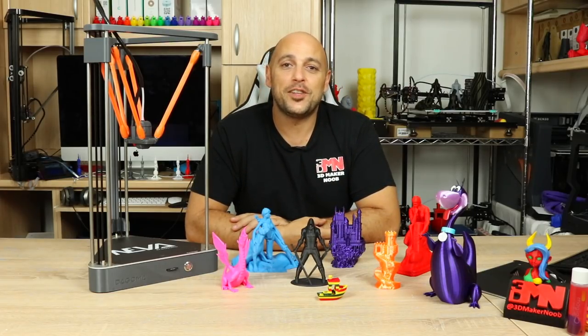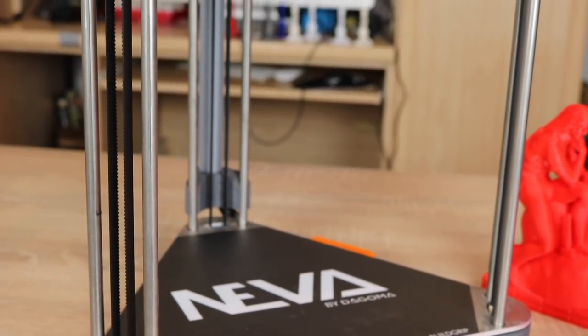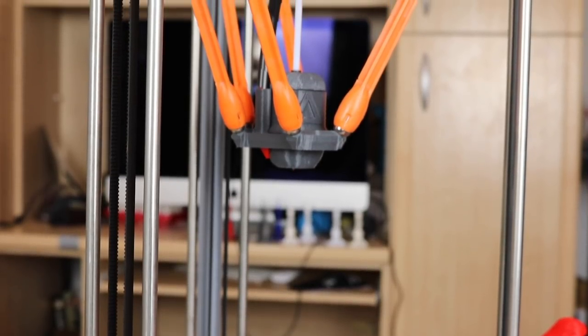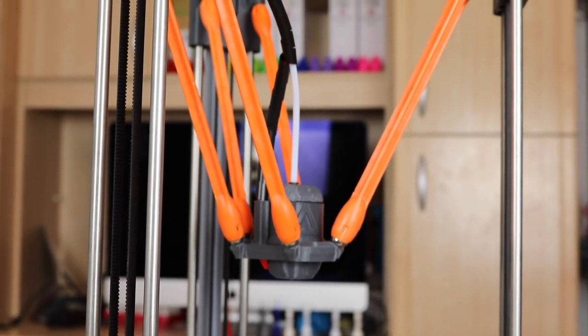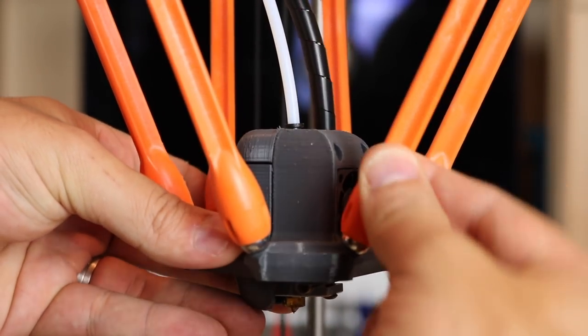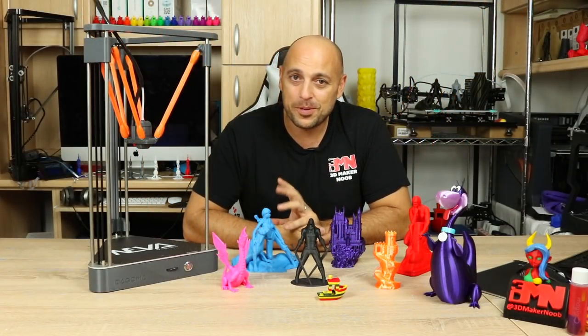The Neva is a Delta style 3D printer. It has a build volume of 180 millimeters in diameter on the base and 200 millimeters in height. It pretty much comes pre-assembled — all you have to do is attach the effector arms and you're all set. As you can see, the Neva is a relatively clean looking 3D printer.